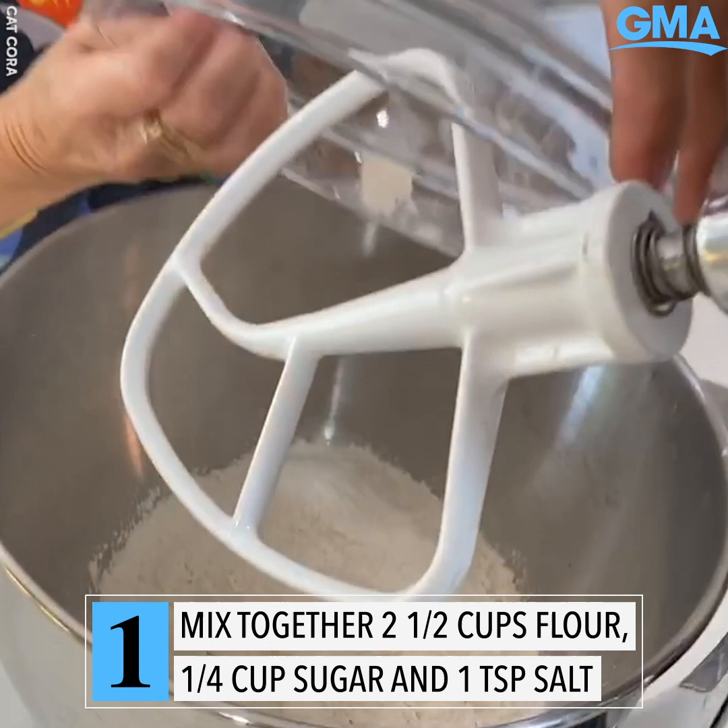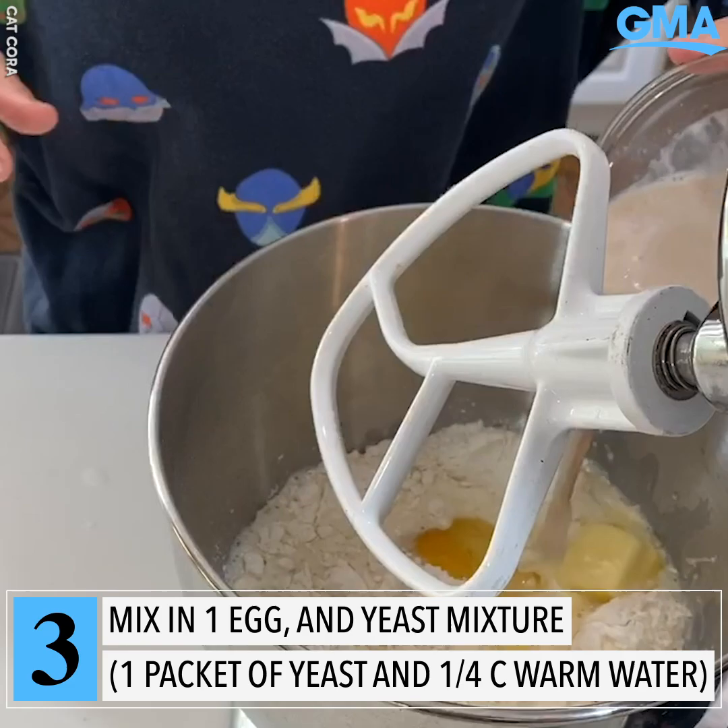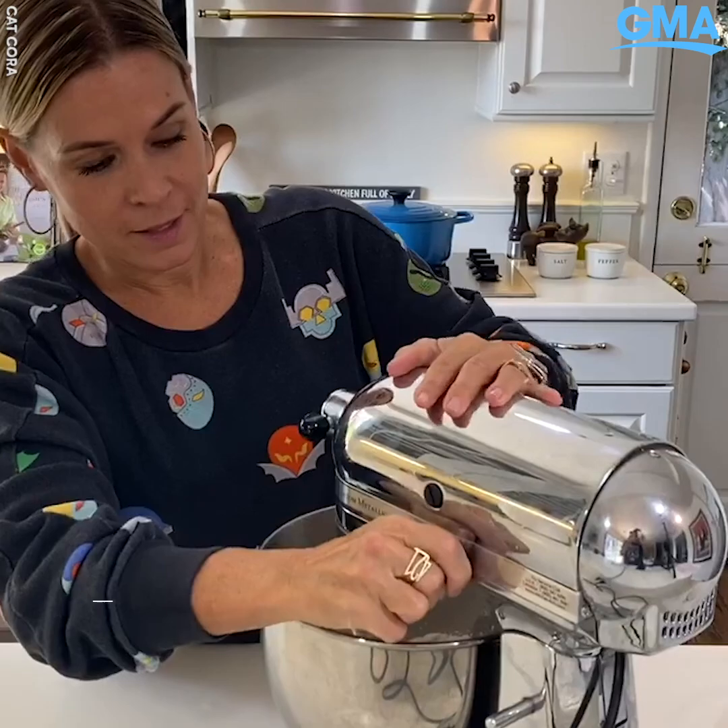Sugar, a bit of salt, and the flour. Now I'm going to add in my wet ingredients to my dry ingredients. I've added the milk and the butter, and now I'm going to add in one egg.